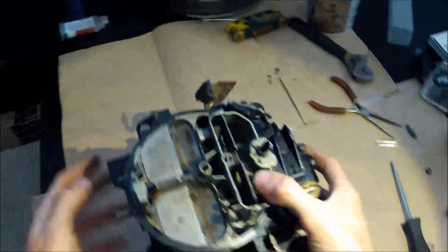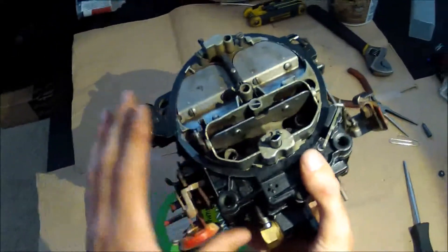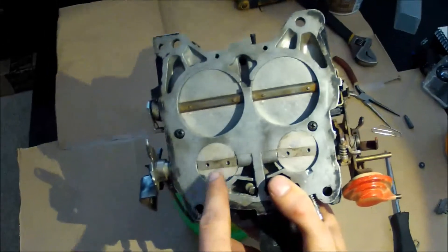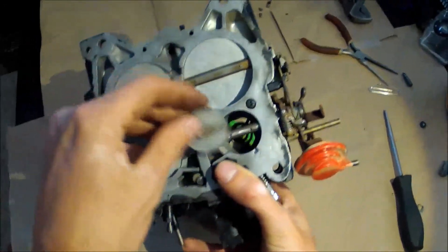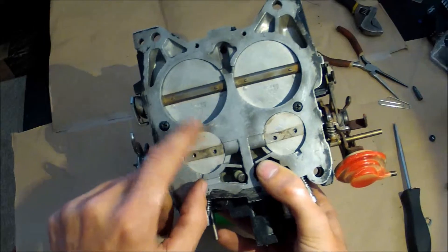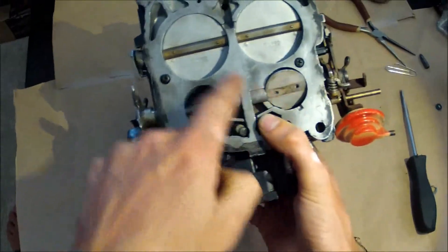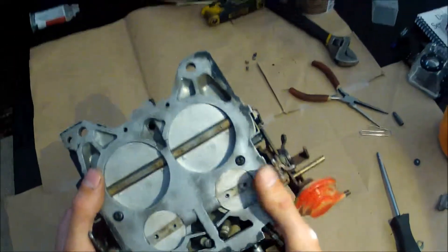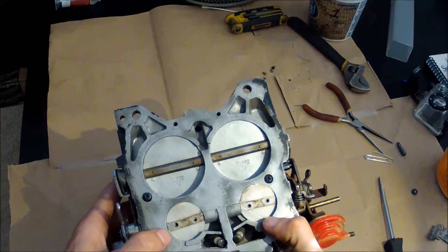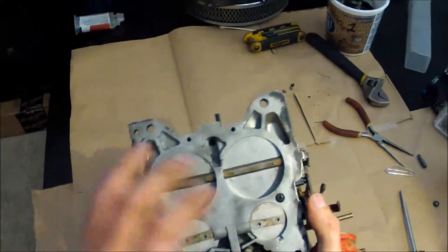The Quadrajet is called a spread bore design. If you flip it upside down — and I hope none of my parts go falling out — these are the primaries. My blades are loose because part of this series is showing you how to tap these and put them back in, but we'll get to that later. Usually they would be sitting behind these shafts, the same as these. The primary side — these small ones — is where from a daily driver to a street rod you're going to be doing about 90% of your driving.